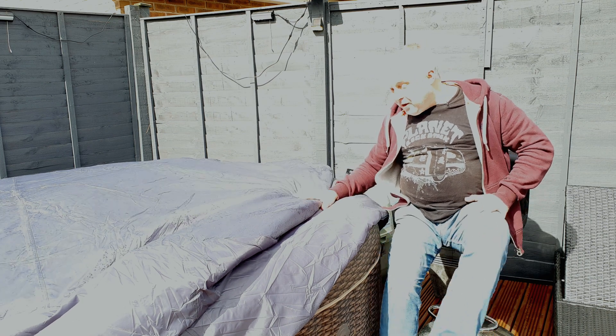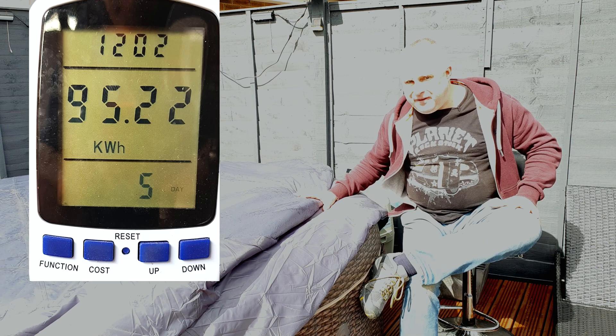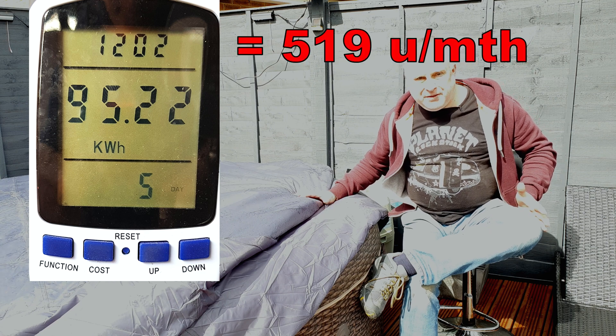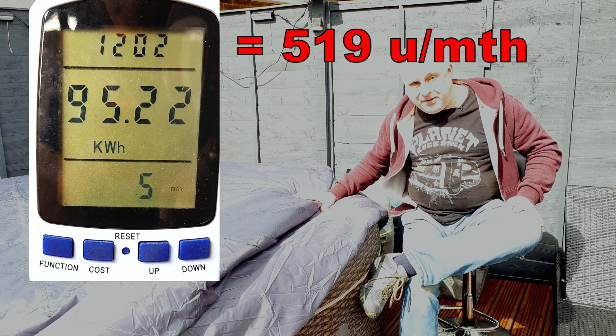Without the Cleverspa cover, the tub used 95 units of electricity in five and a half days, which calculates out to the equivalent of 519 units a month.